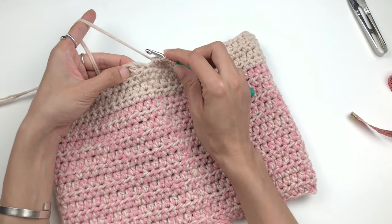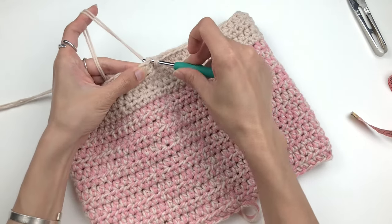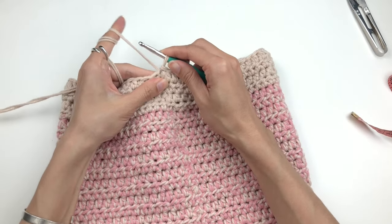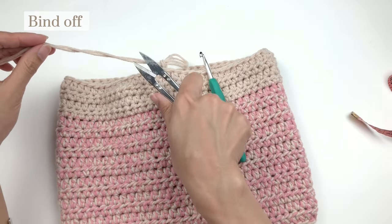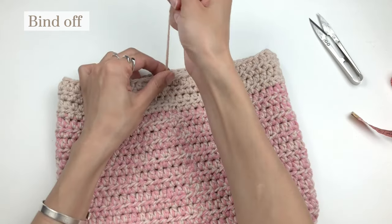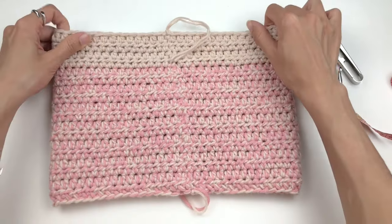To bind off, join the round with a slip stitch into the first stitch — draw a loop, draw that loop through the loop on your hook, and tie it up. Chain one, then cut the yarn this time, leaving a long enough tail to weave in later, and pull. Here is how the finished bag body looks.